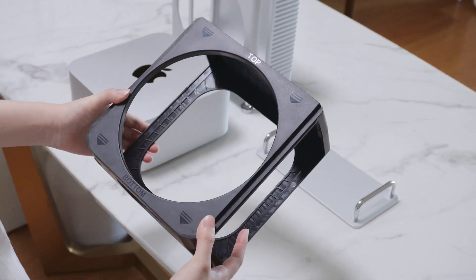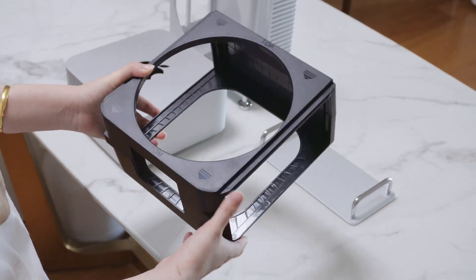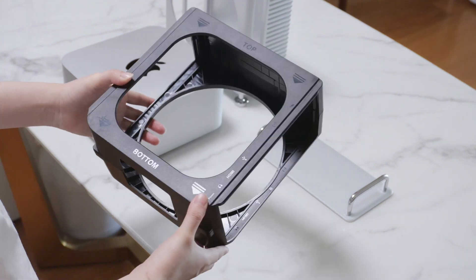Place the black protective tray on the table. Ensure that the circular cutout is at the bottom and the square cutout is at the top.